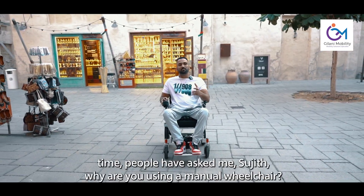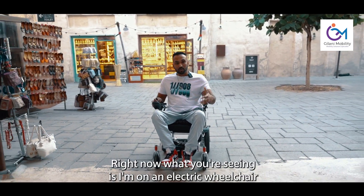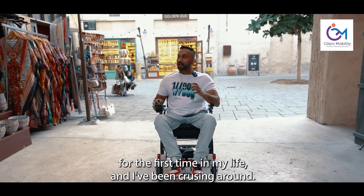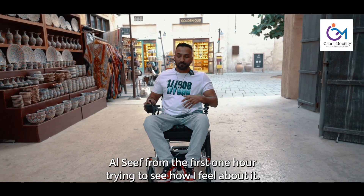Hello guys! For the longest time people have asked me, Sujit, why are you using a manual wheelchair? Right now what you're seeing is I'm on an electric wheelchair for the first time in my life, and I've been cruising around Alsif for the past one hour trying to see how I feel about it.